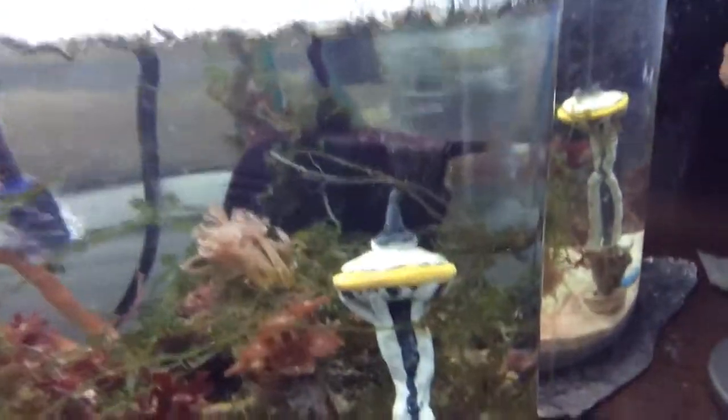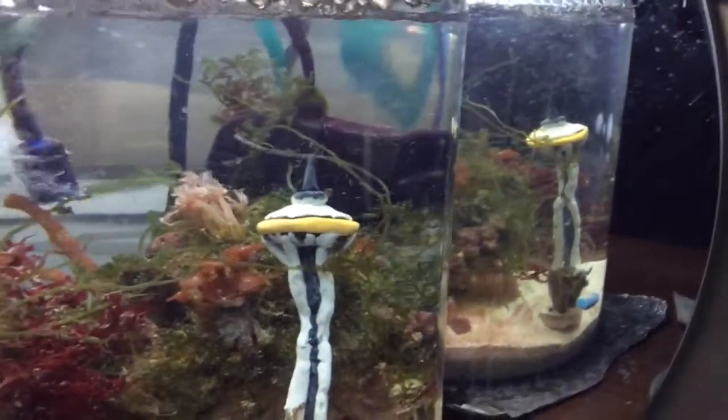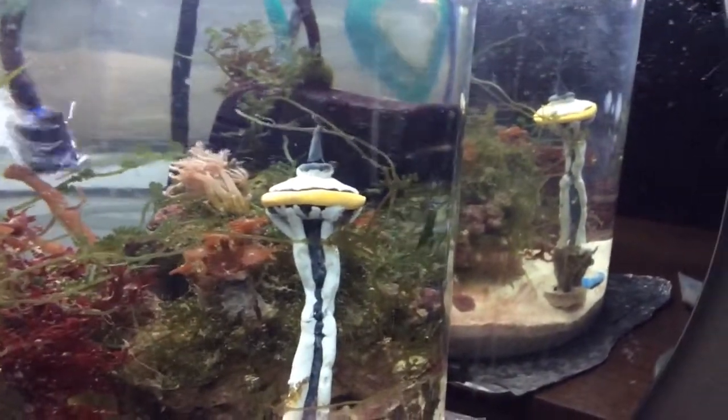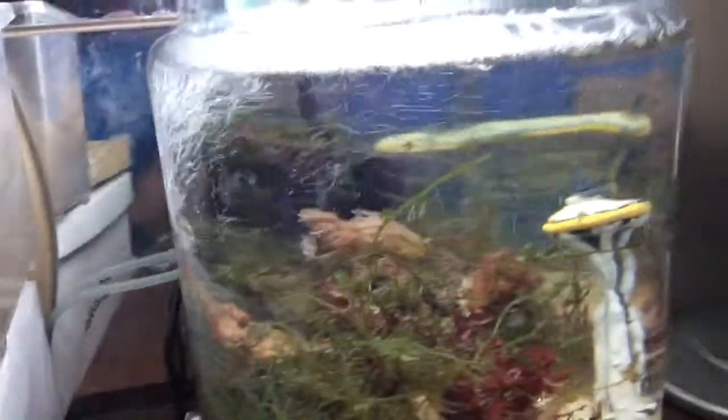Also, I added this space needle, which is kind of random. It's like a little polymer clay space needle that I made. Don't judge, or go ahead and judge and write it in the comment section below. Because YouTube would do the exact opposite, I would say. And yeah, this is my space needle. And there's a little zombie Jesus on the Bible.